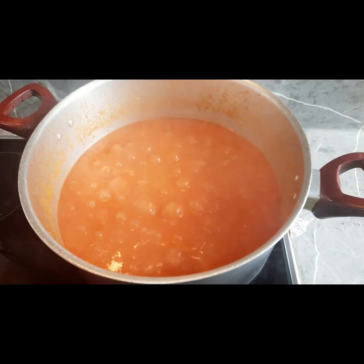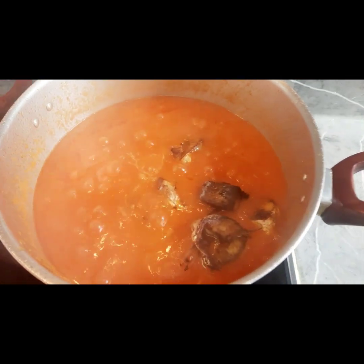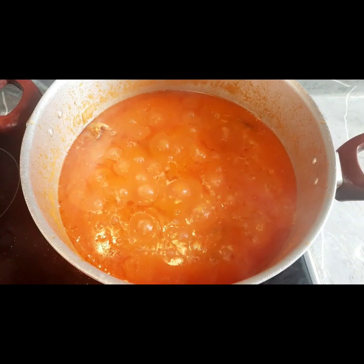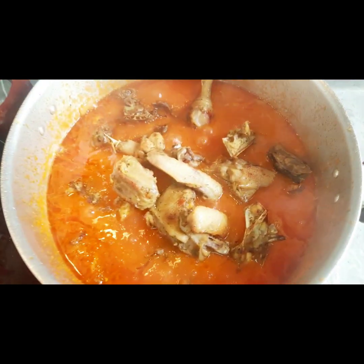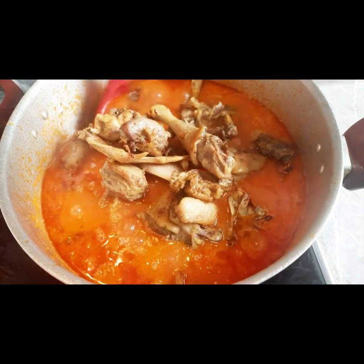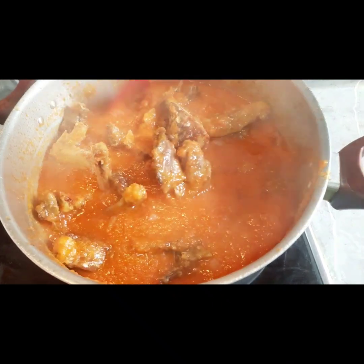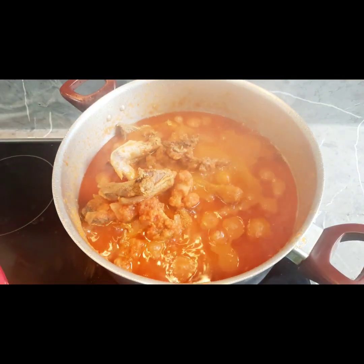So guys, we are going to add our fish, already fried, and we are going to add our meat — the already dried chicken. We are going to add our second set and stir everything together, and we are going to let everything cook together.